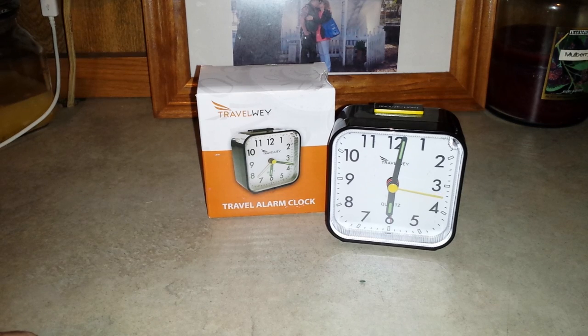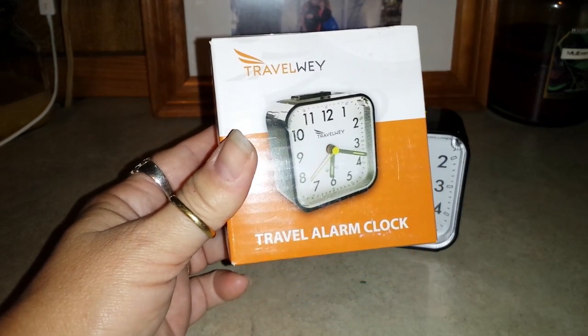I got this free in exchange for this review. Check it out on Amazon — it's Travel Way, spelled W-E-Y, Travel Alarm Clock. Check it out.